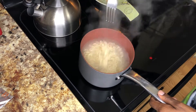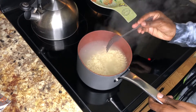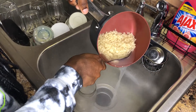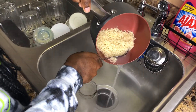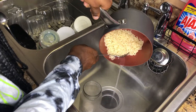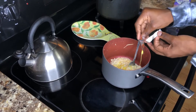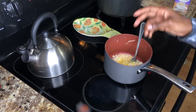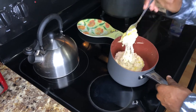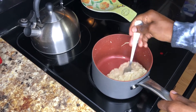The noodles are now a good consistency — not too soft or chewy. We're going to drain it. You could use a strainer, but I'm a little lazy so I use a fork; it's faster than finding a strainer, though a little risky. I'm not going to add all the seasoning because it's too salty for me, so we'll just mix that up real quick. Now it's a really cheesy consistency.